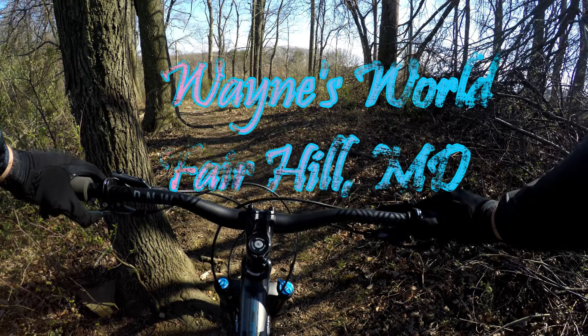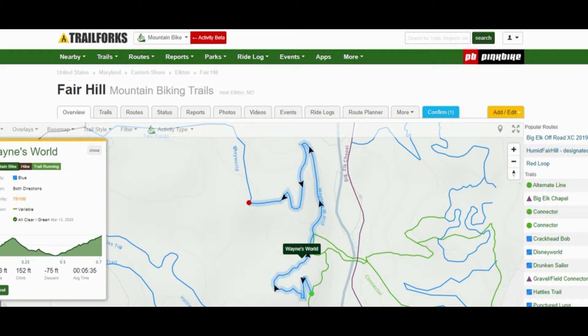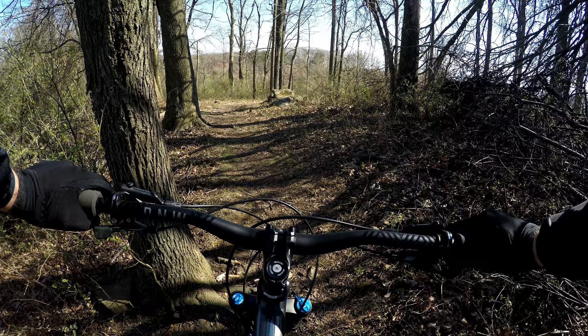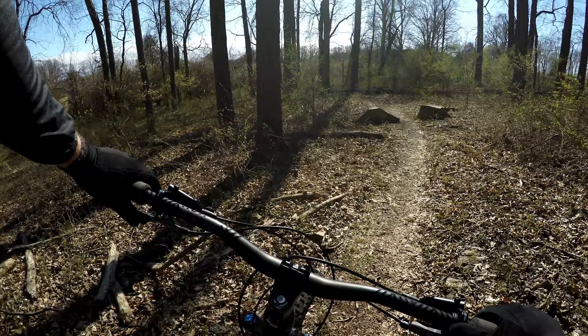I'm at the top of a trail called Wayne's World, getting ready to ride in a downward flow direction. Some climbing on it but nothing too crazy. One thing I like about this trail is at the very beginning, at the top, there's a little rock section to challenge yourself on. Get you a good start.